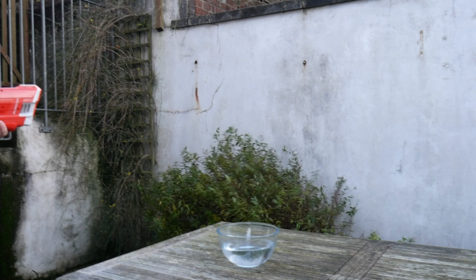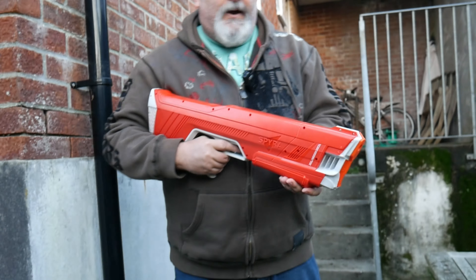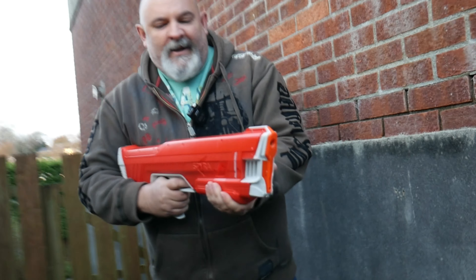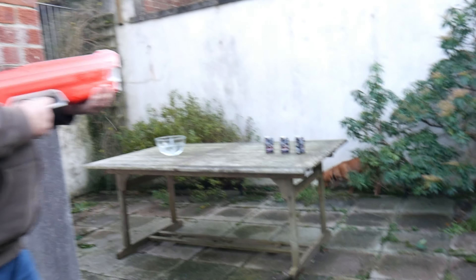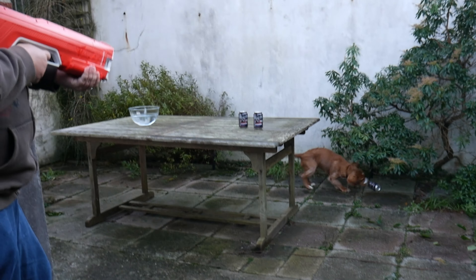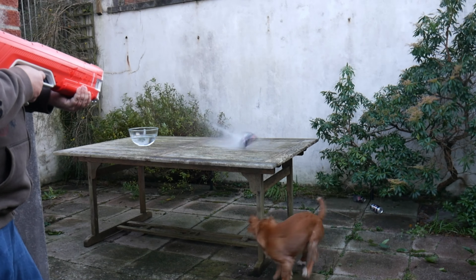So the gun's now charged and I'm going to shoot — I'll just shoot at the wall first. Now we've put these cans here on the table. It's a windy day and the cans were just flying away, but we've put some water in them. Let's see what they do. That was satisfying as hell! I'm just going to stack them up like that.